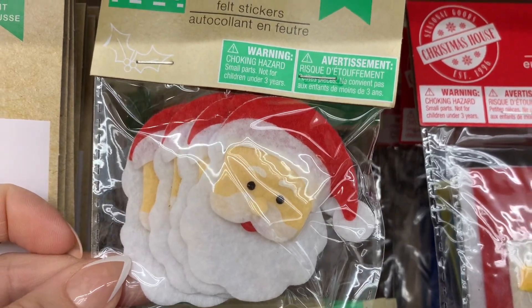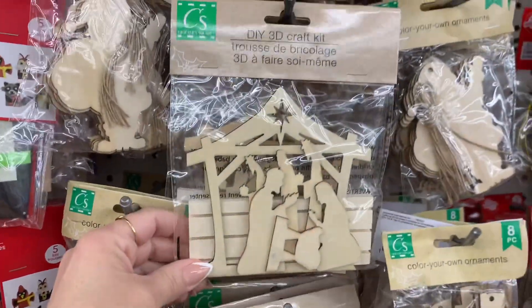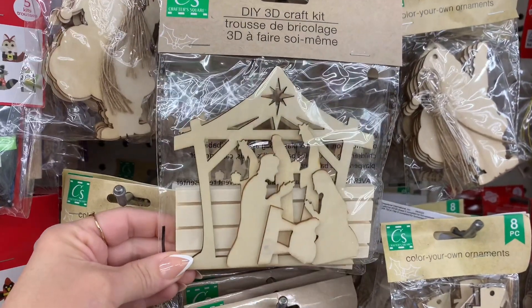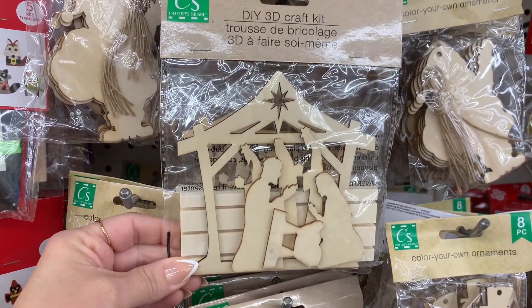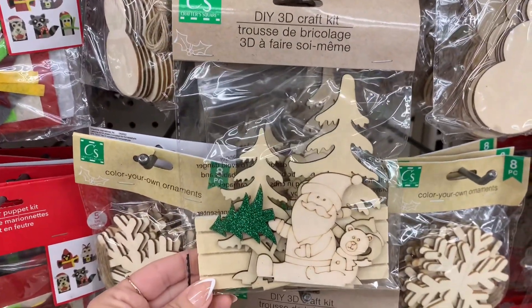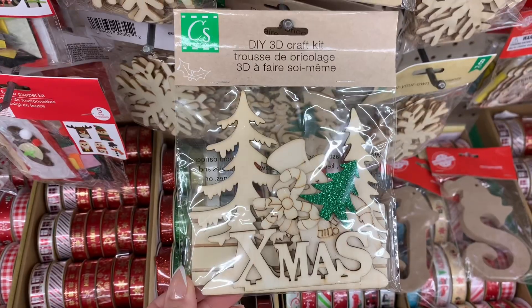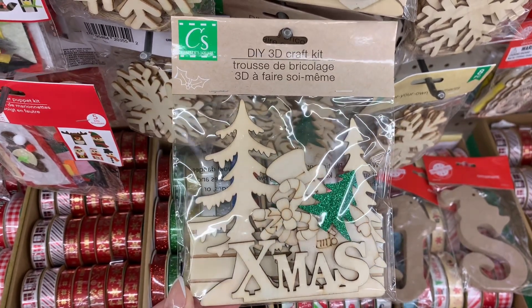Actually, I think I saw one particular item, but that is it, and I will share it here. It's actually these DIY 3D craft kits. I think that they're new. Let me know if you guys have seen them in your Dollar Tree, and maybe I have just missed them. But I'm pretty excited about those little kits for my kids to do.